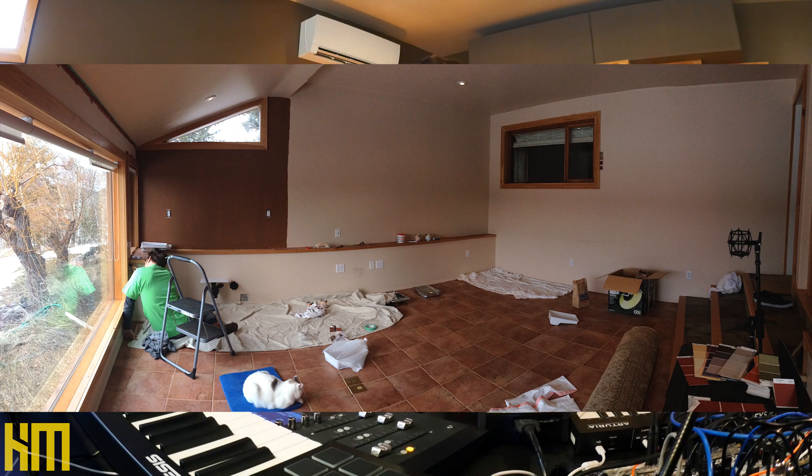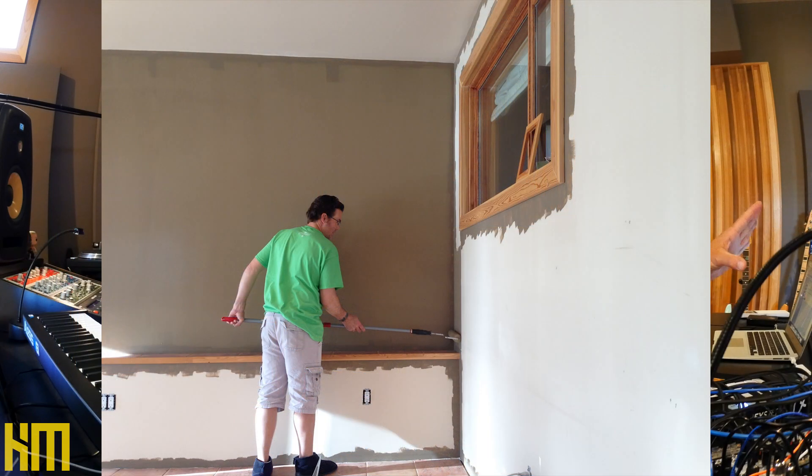A little background on this space: the room was already in existence when we got the house. Somebody had built it as an addition to the home — a jacuzzi room. It's under the back deck with a crazy view over the valley, and the whole front side is all glass. Before I did anything acoustically, the entire floor was ceramic tile, all surfaces were drywall, and none of the windows were treated.